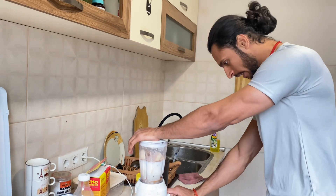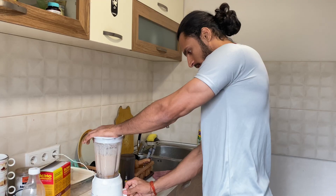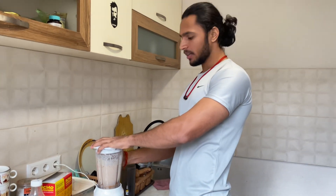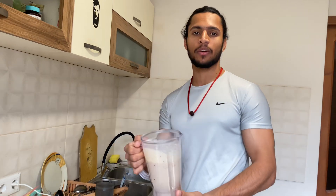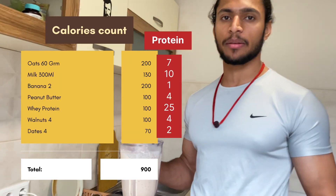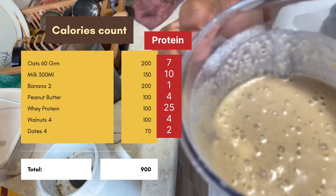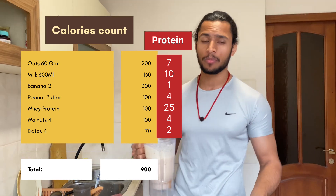We are going to blend everything together. Guys, this shake is great for muscle building and weight gain. I have also started bulking, so I will be making this daily. If you are skinny, this will help you a lot.